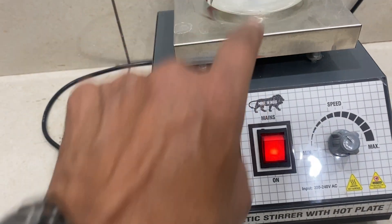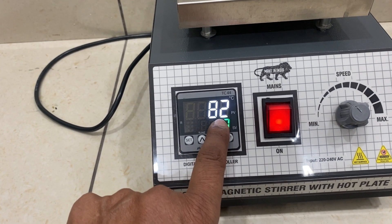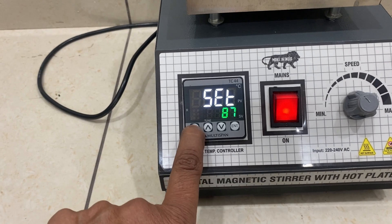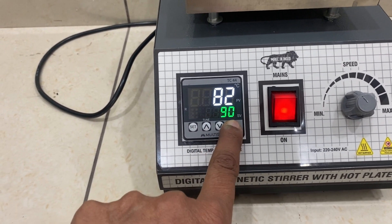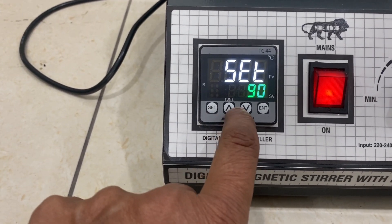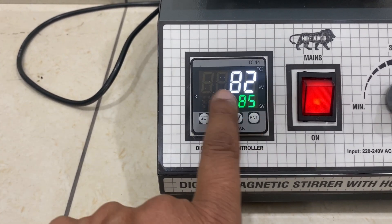The higher you go, there will be more difference because of evaporation and cooling from outside. I can set the temperature — increase it to 90 and press Enter, or make it 85 and press Enter, and it becomes 85.